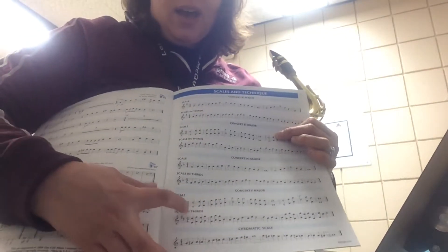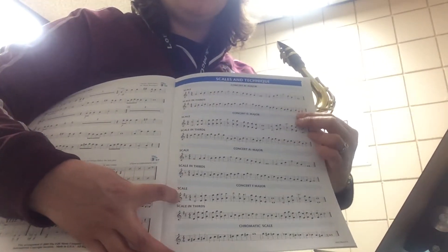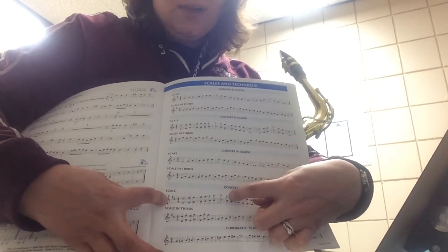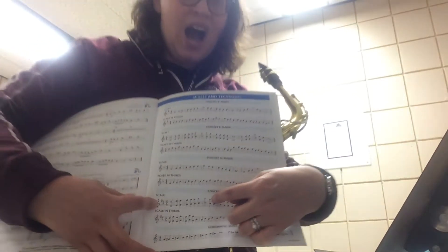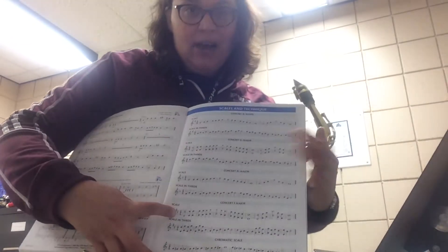And then the last one in here is the concert F major — this is the one I want to look at. It has two sharps, and I'm actually going to play in the high octave, not the low one — that's just my personal preference. My two sharps here: the first one's on the top line, that's my F sharp. And then the third space from the bottom up is a C sharp.